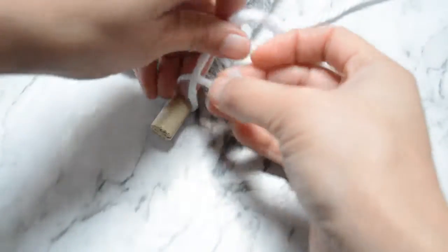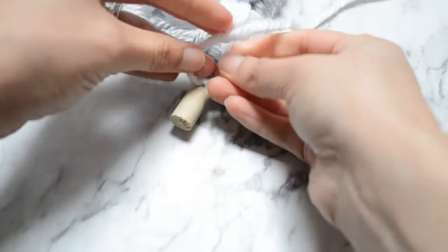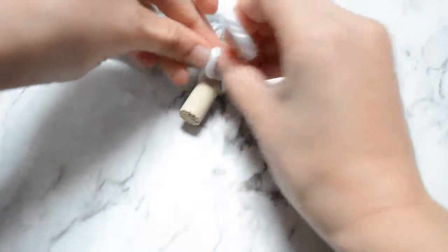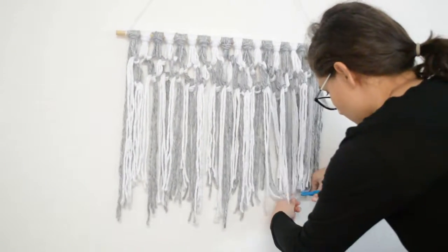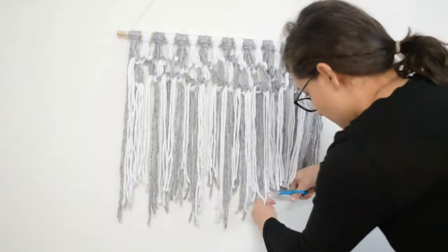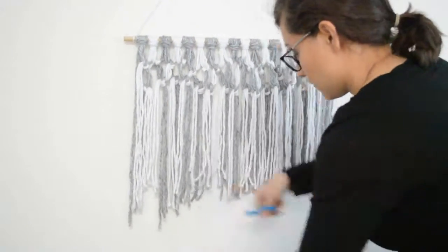Now I'm using some white yarn and tying it at the ends of the dowel so I can hang the whole thing up. I hung it on the wall and started cutting it to make it even. I wish I could have made it longer because it would look better if it were triangular at the bottom rather than flat, but I think it looks fine where I placed it in my room.